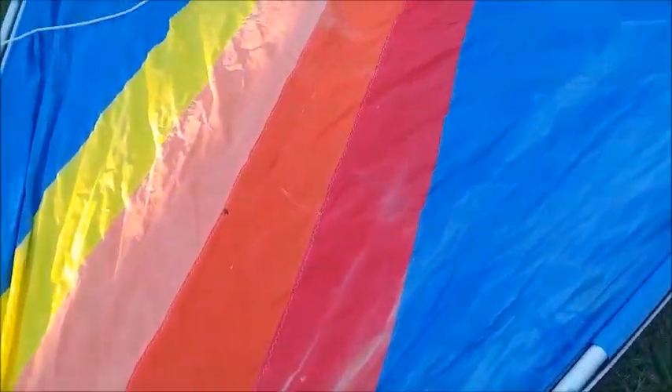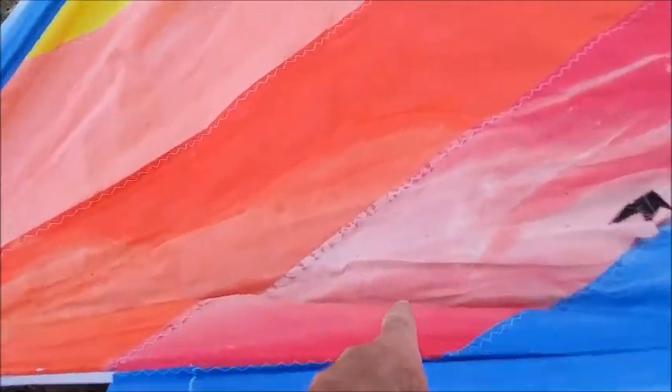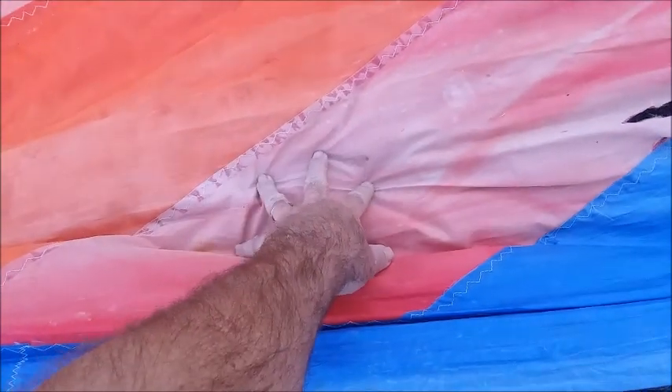In this particular sail you can see where the red right here is real dark, and you get right to here where it's very light in color. That's because that's where it was rolled, and that's the part that was exposed to the sun where it was being stored.